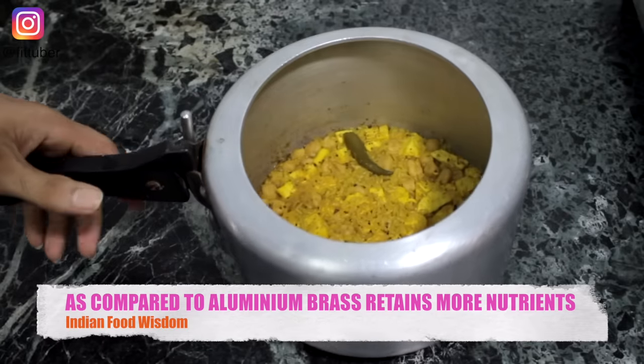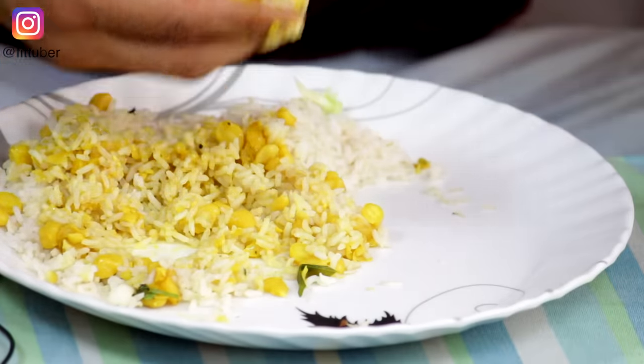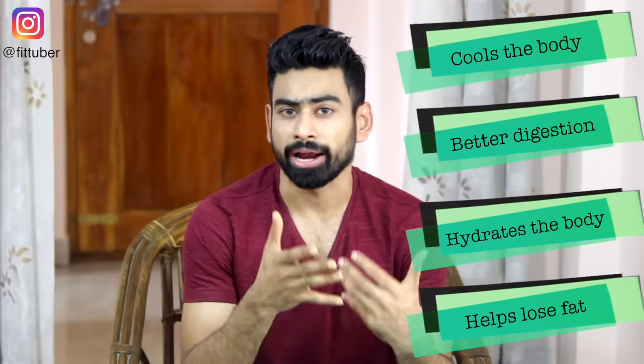Just simple ghar ka khana. Did you notice that I cooked the curry in a brass vessel? In comparison to aluminium, when a dish is cooked in brass it retains much more nutritional value. Even though this meal is very simple, the way you eat it will make the difference. For best results, start with salad, then eat rice with curry. If you are comfortable, I would suggest eating with your hands — the fingertips charge the food particles, making them more palatable and easier to digest. End your meal with a glass of buttermilk, which has a lot of benefits when consumed after lunch.